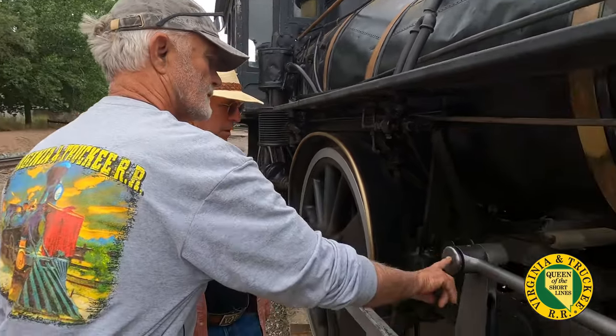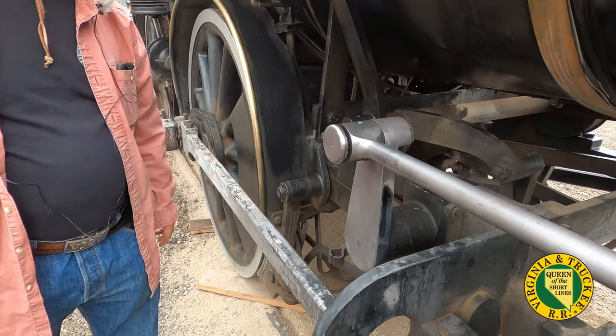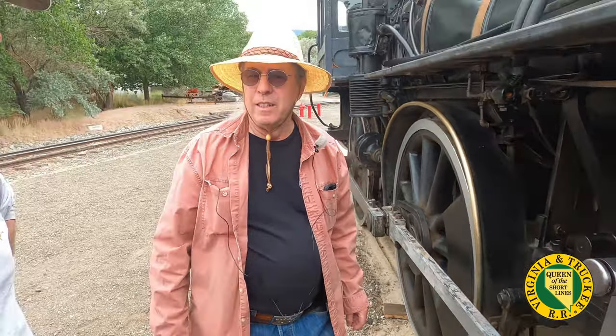This is from the Genoa here - they interchange some of the parts fairly readily. For instance, on the Empire, the tender trucks under the Empire today were built in 1869 for the Virginia, which was an earlier engine on the V&T - that was the number four. And so they could simply swap them back and forth, since they were all sort of interchangeable Baldwin parts.